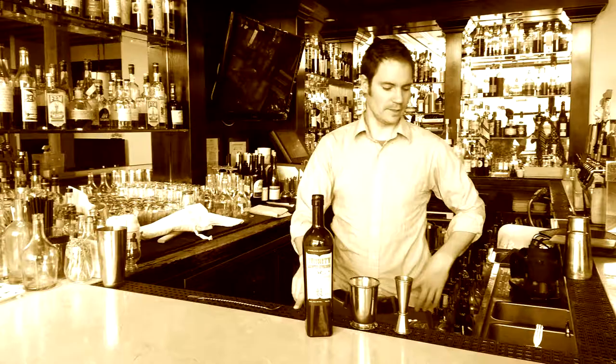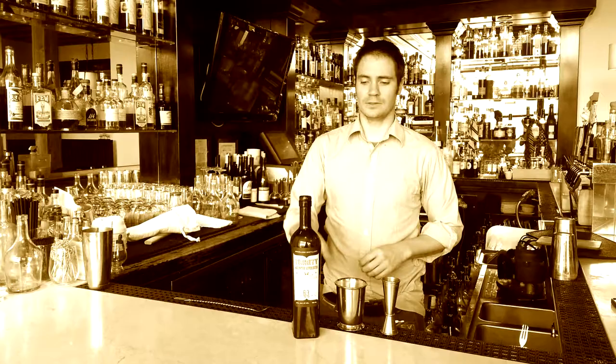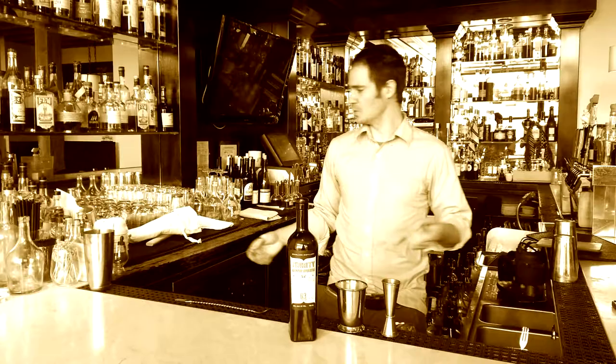I'm the head bar manager here at Colton Gray in Denver, Colorado, and I'm going to make one of my favorite absinthe cocktails with some trendy absinthe called the Panache cocktail. A really old school Parisian drink, essentially it turns into an absinthe julep.